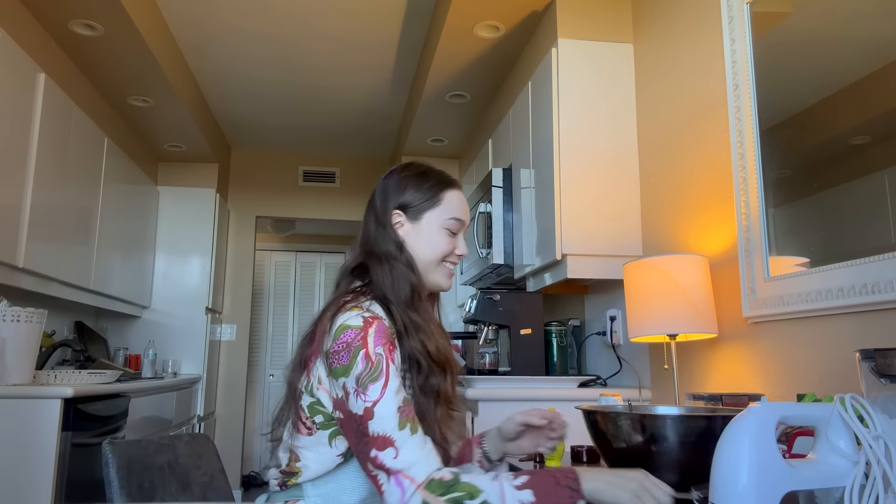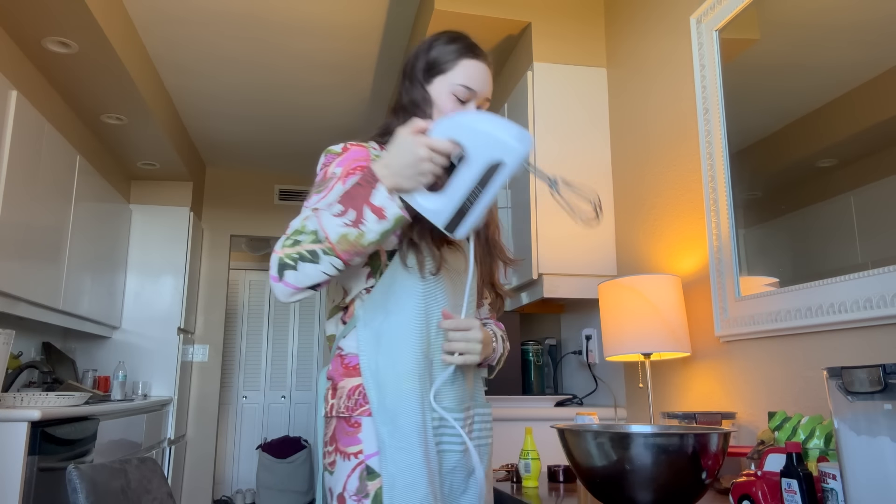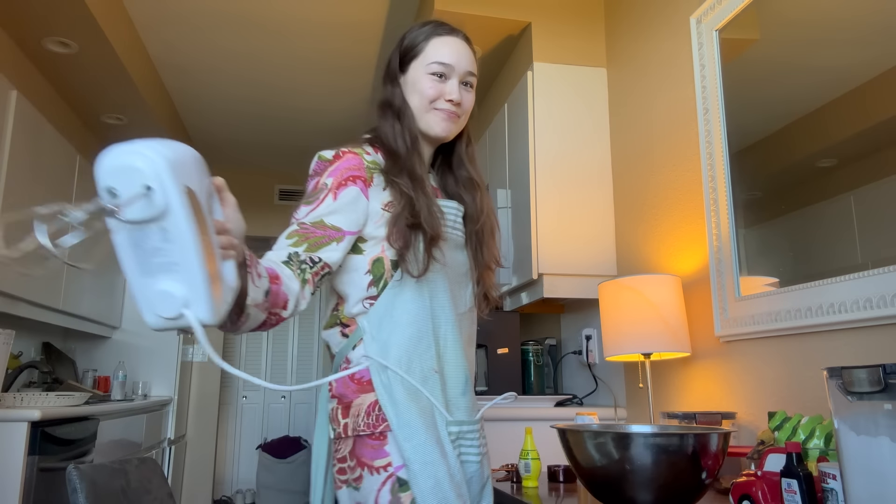I added the rest of the ingredients. This is how it looks right now. Oh, I didn't plug it in. I'm so smart.